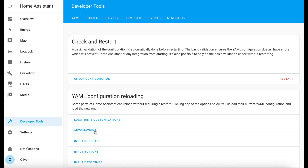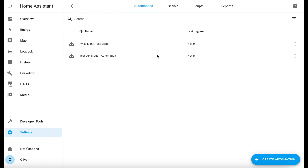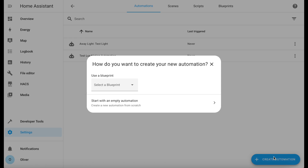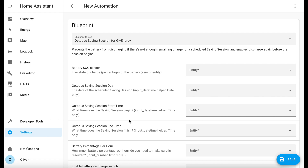Next, we need to create the automation itself. Go to Settings, Automations and Scenes, and click on Create Automation. We're going to use a blueprint here, so choose 'Octopus Saving Session for GiveEnergy' from the drop-down list. You'll then be presented with a lot of drop-down boxes, which is a lot easier than having to dive into the automation configuration manually to change all the various entities and devices. I'm trying to be nice to you all here, so let's go through them one by one.